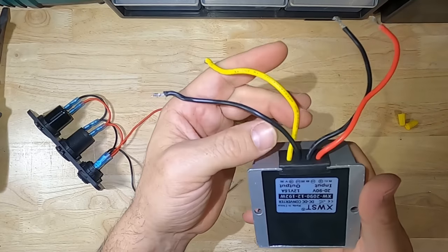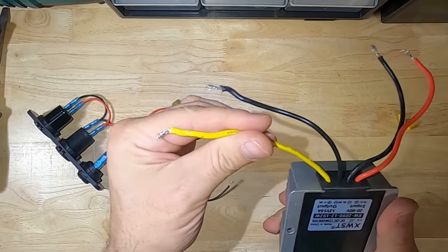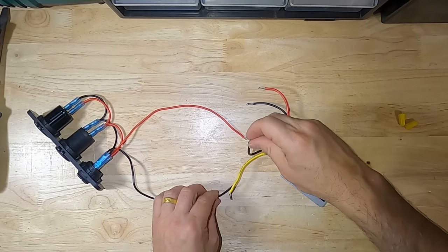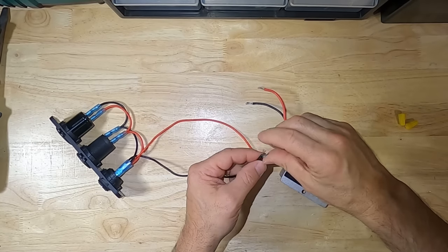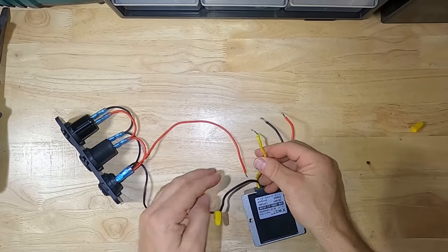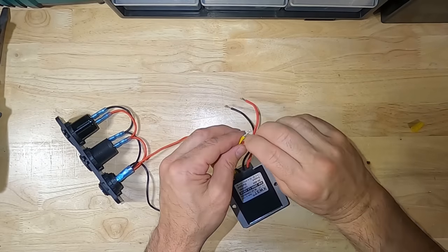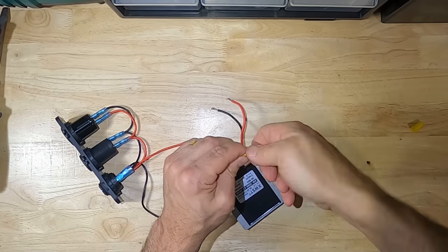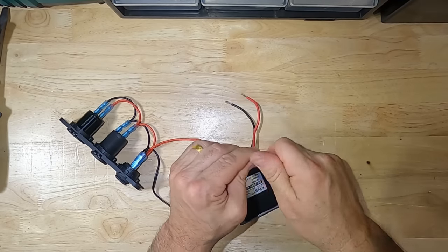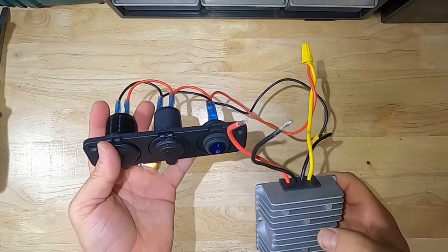Finally, we can wire the USB module to the buck converter using wire nuts. We take the output of the buck converter — the center black wire and the yellow output wire. It's black to black, and the yellow or positive output goes to the red positive on the USB module. It's all done and ready to connect to the solar panel.